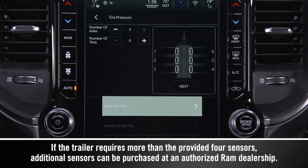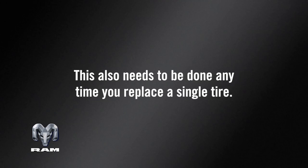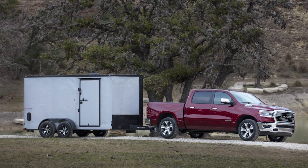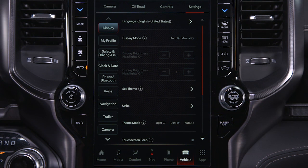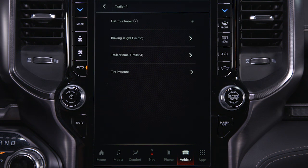Before using TTPMS, the provided sensors must be installed in the trailer tires and the sensors must be paired to the truck. This also needs to be done any time you replace a single tire. With the sensors installed and the trailer near or connected to your Ram truck, initiate the pairing process by entering the settings menu in the radio. Select the desired trailer profile and then press Use This Trailer.